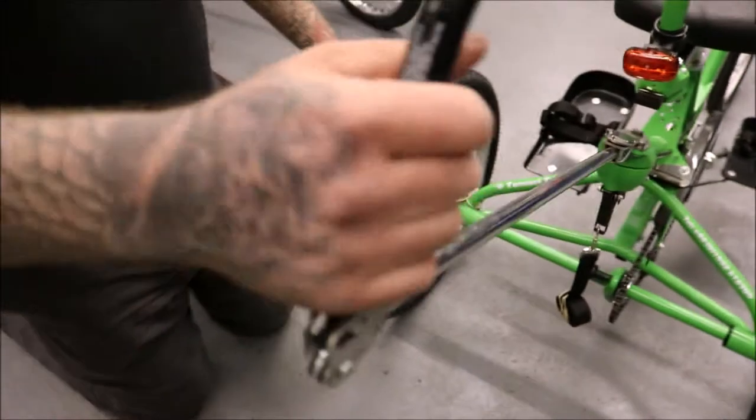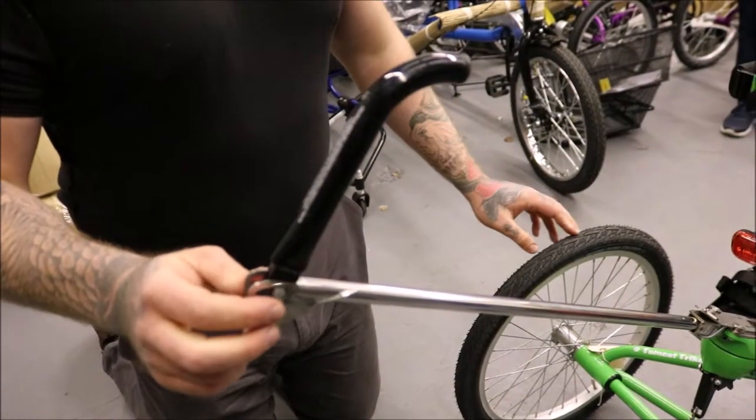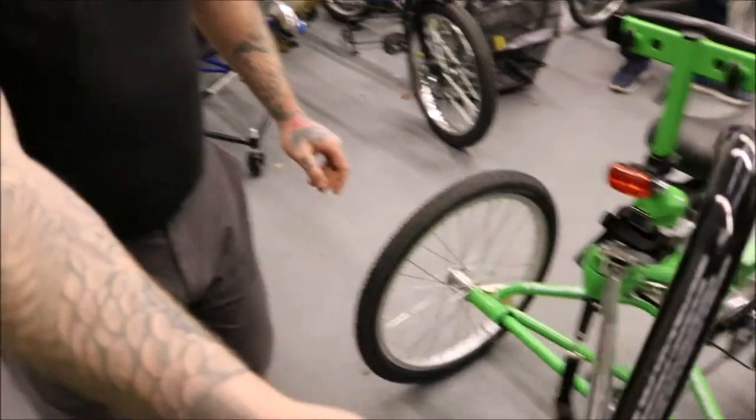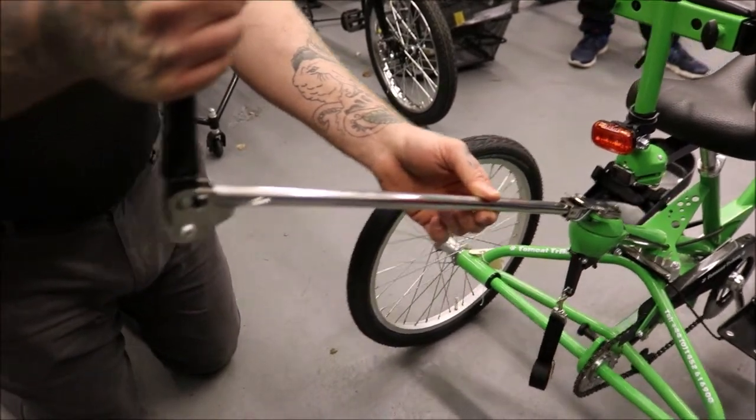Now about the brake and the carry control: when the carry control is in position, it can be used to steer the front wheel, and pulling back on the handle will lock the front brake.